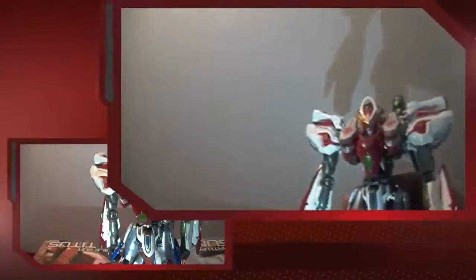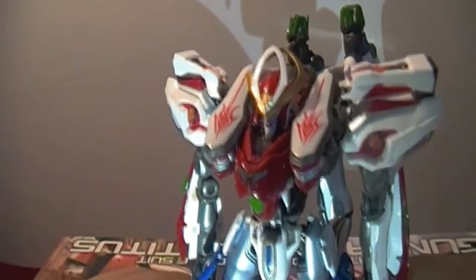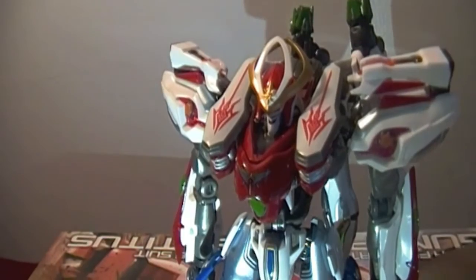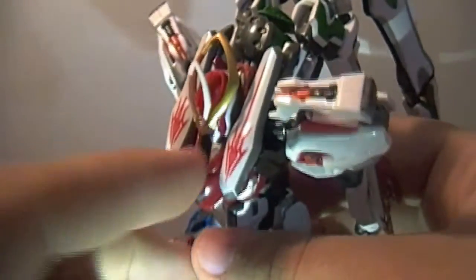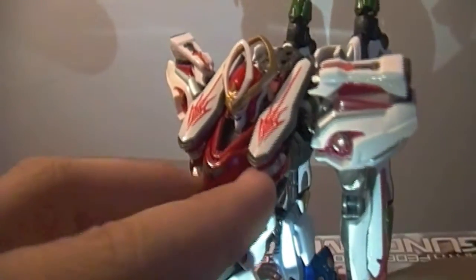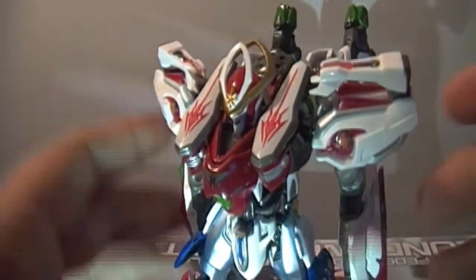Excuse that edit — my camera decided to do a somersault. As I was saying, when I was messing around with this thing off camera — I just got it today — the waist was not working at all and was just falling back every time, but I guess it tightened up or it just wanted to behave on camera. Anyway, back to articulation.